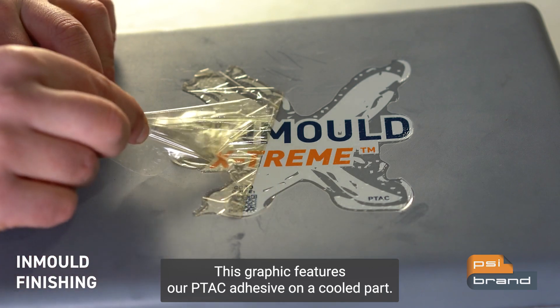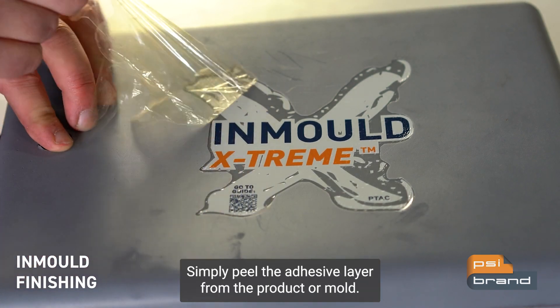This graphic features our PTAC adhesive. On a cooled part, simply peel the adhesive layer from the product.